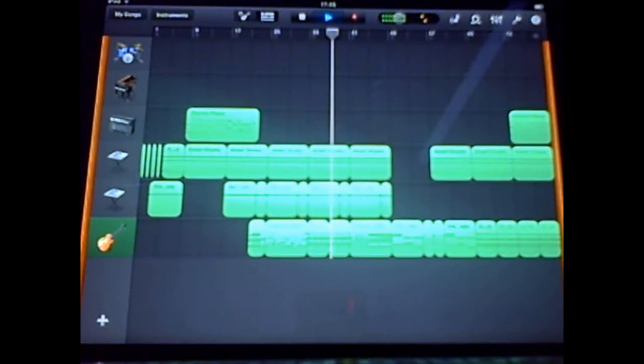GarageBand is a surprisingly good application. It's far better than iMovie, which actually disappointed me a bit. I'll show you that one day.